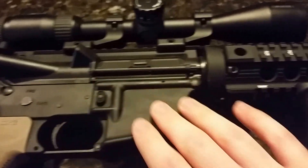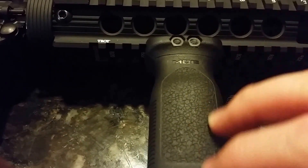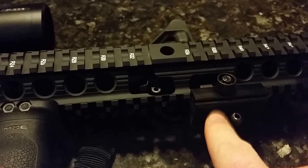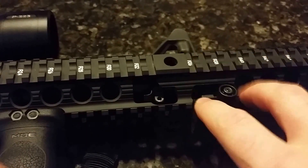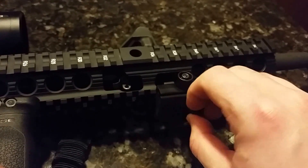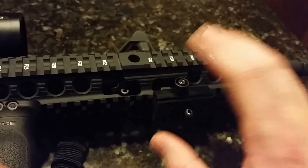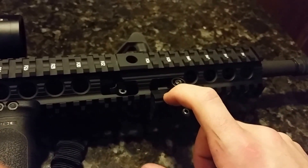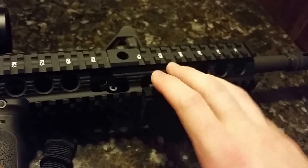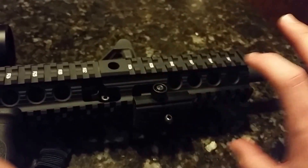Going down the rifle, there's a standard mil-spec trigger group — nothing special about that. I have a Magpul MOE vertical grip, which I put on when I had a bipod. The bipod was a Caldwell, mounted with a Blackhawk swivel adapter, but I had a lot of trouble keeping it on — it kept falling off. I don't recommend it. Eventually I'll get a Harris bipod. I left the vertical grip on just to have something to hold on to while the bipod occupied the rail.